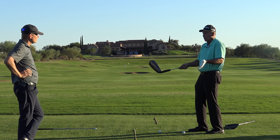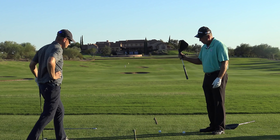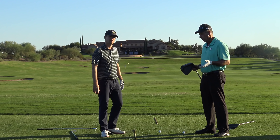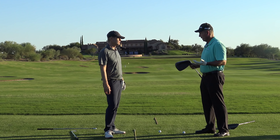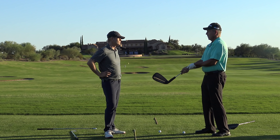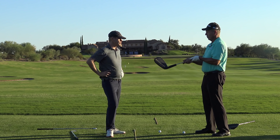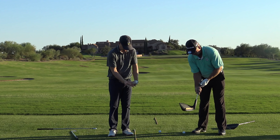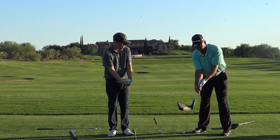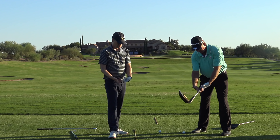Probably the most important thing I could say: when you go to take a hold of a golf club, the biggest mistake people make is they put the club way too much in the palm of their hands. When you get it in the palm of your hands, your wrists don't work correctly. If you watch good players, the club is more in their fingers — it's predominantly in their fingers.